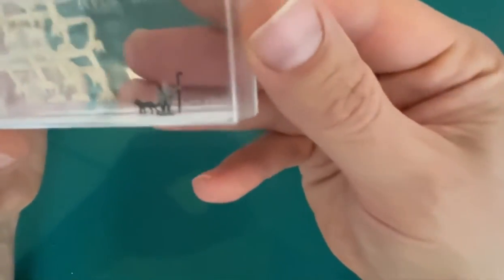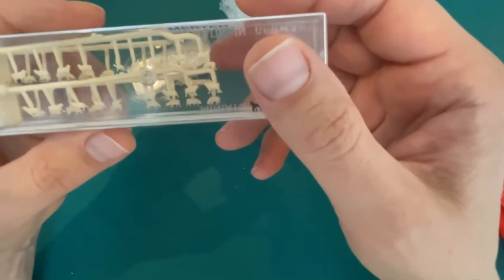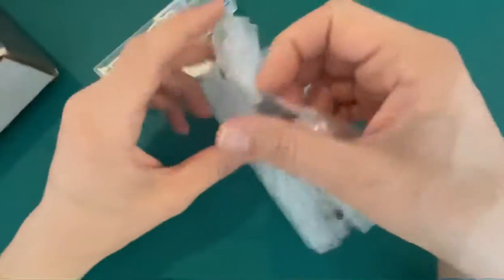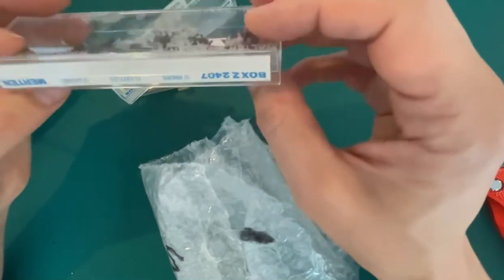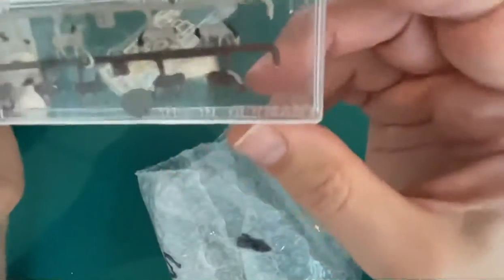We've got a shepherd with his dog and a selection of sheep of different ages. And anything else? Oh yes, we've got a few horses as well! So these are all the animals I need for my S-gauge mini layout.